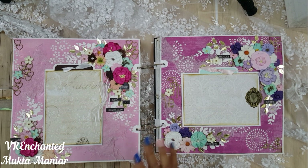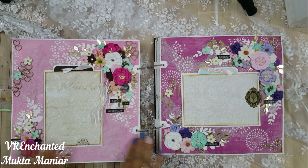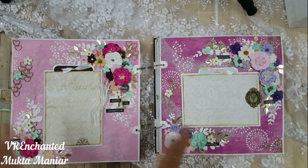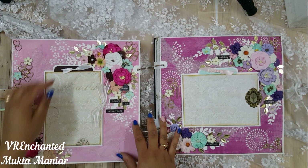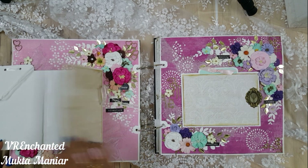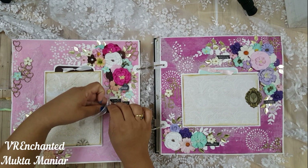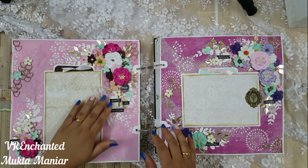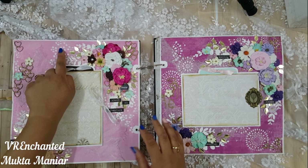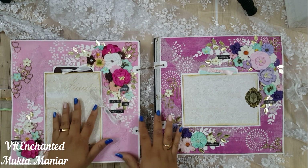Now we're on the pink side. Let's talk about stencils — a lot of the stencils are from Crafter's Companion, Prima Marketing, Itsy Bitsy, and Tim Holtz of course. I've tried to do a different kind of stenciling on each page, because when the stenciling differs, the layout looks different. This is almost like building 16 individual layouts.